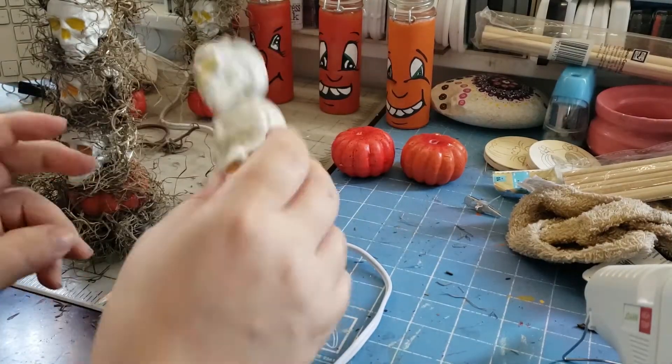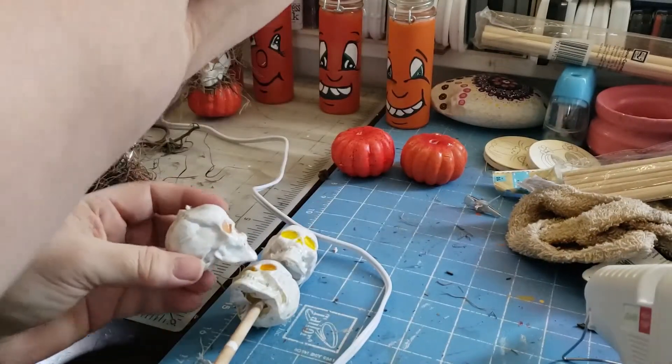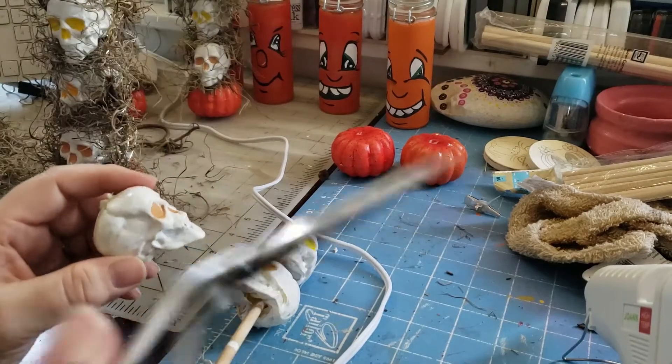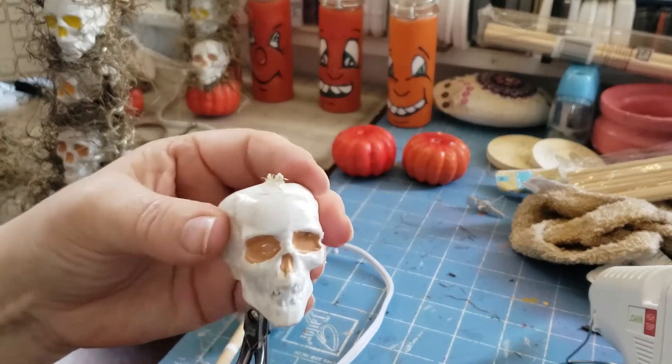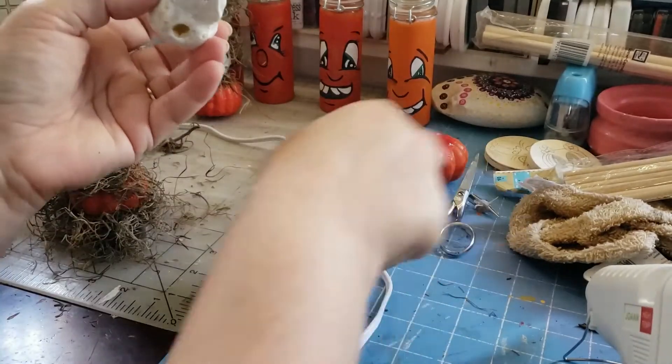Then I poked holes in them. All I did was use a pair of pointy scissors and I just jabbed them in. You can use a drill if you want, but I just felt that worked for me.